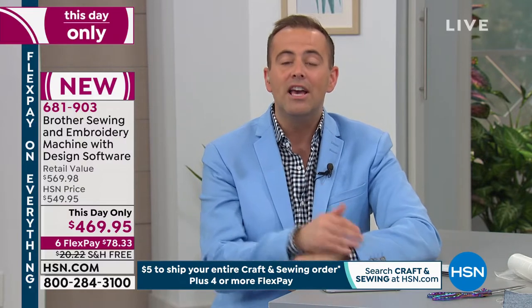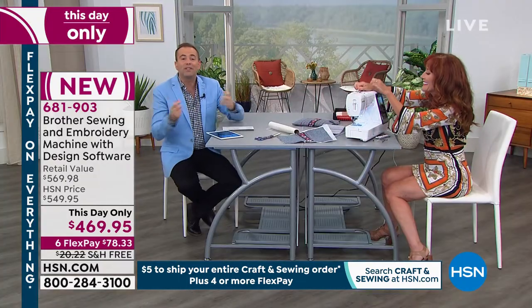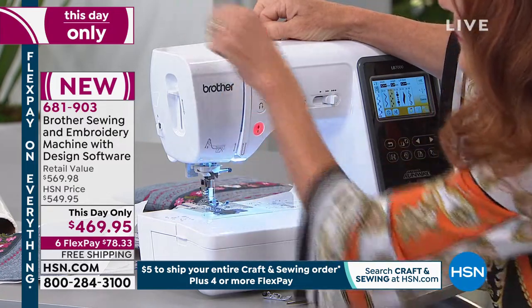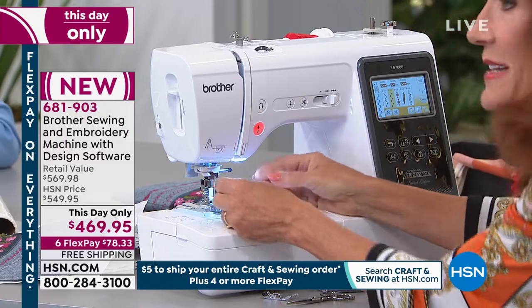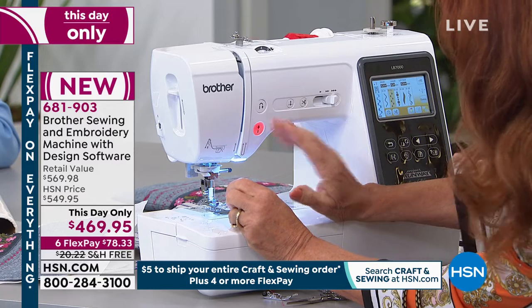No matter what you buy from HSN, you always have our 30-day return policy. I want you to feel good, to be inspired by Darlene, to get it home and do something — make something, try something. If it doesn't make your heart sing, send it back for a full refund of the purchase price. We want you to see that it's everything we say it is, and we'll tell you what it isn't as well.